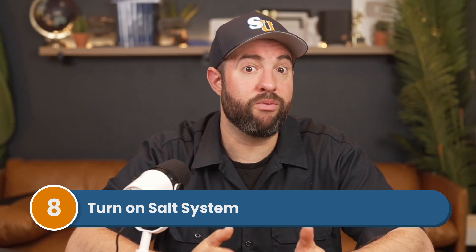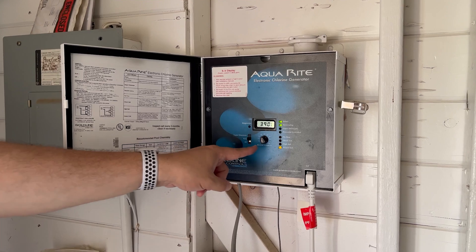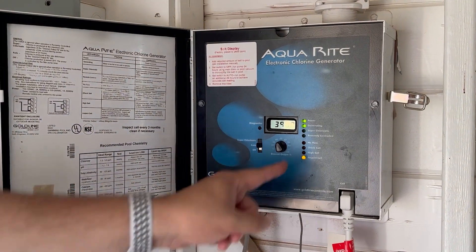Step number eight, turn on your salt system. Once the levels are balanced and the right amount of salt is added, you can turn your saltwater generator on. It'll start producing chlorine normally if there's enough salt in the water.